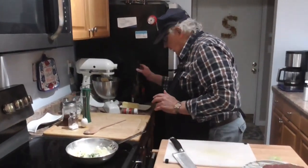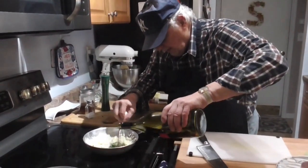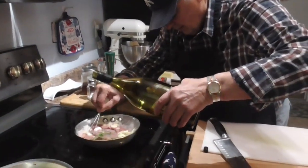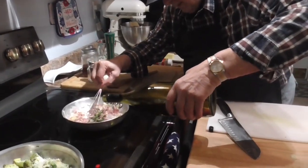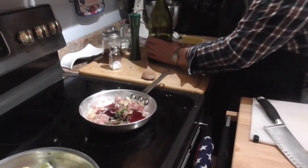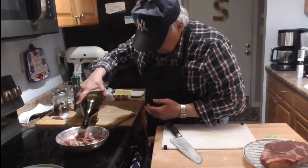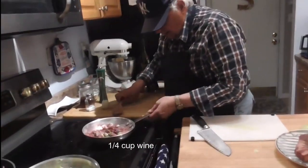Now we're going to add our wine. The best thing to do when you're adding the wine is to stir it at the same time. Not that we always do it, but that's the best way to do it. Just about a quarter cup of wine.